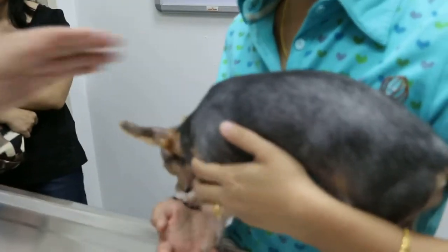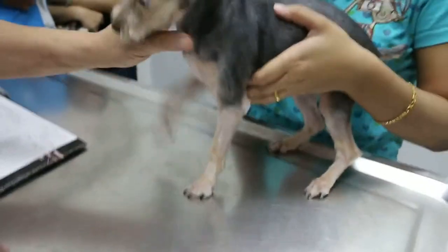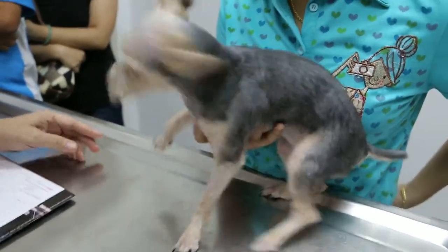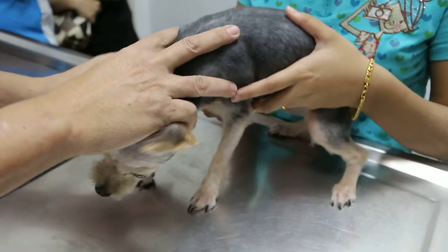April 5, 2015. This is an educational video to teach how a dog is checked before spaying. This is a female Yorkshire, 6 months old, coming in for spaying.